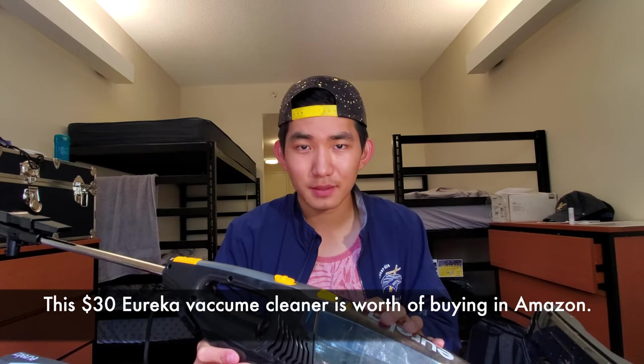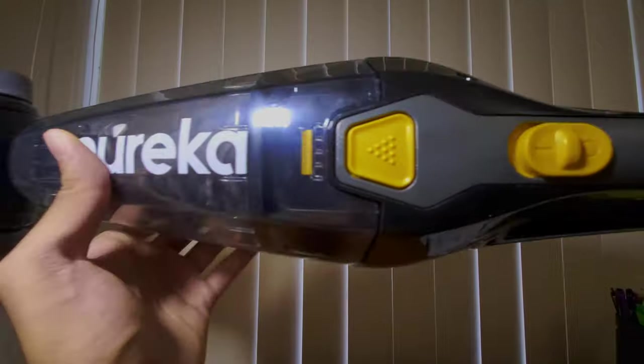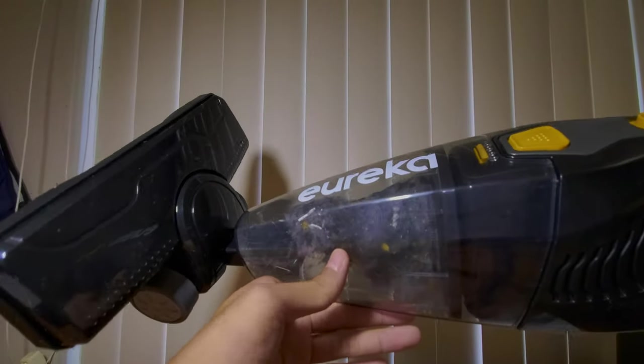This $30 Eureka vacuum cleaner is worth buying on Amazon. You don't need a Dyson — I mean, if you have a Dyson it'd be awesome — but this is perfect for college students. $30, it's easy to use, you get a one-year warranty, and it cleans really well. It's not sponsored, but I'm just saying it cleans well. This Eureka vacuum cleaner is so worthy for college students — it sucks everything up. $30, it's amazing. And I guess that's the end of today's video. Thanks for watching.